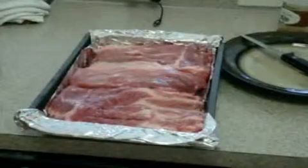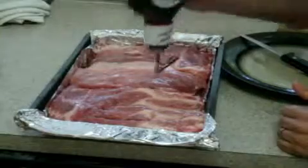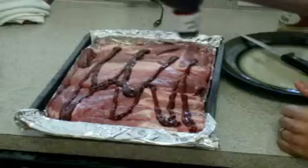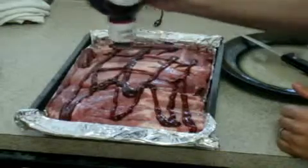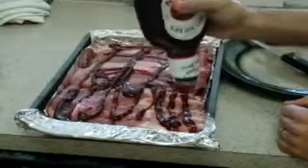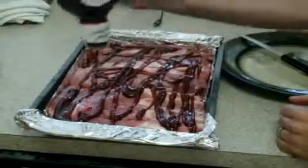Next we need to put on the barbecue sauce, and we're just going to do that kind of generously on the top. We're also going to need a liquid in here, and I'm going to put beer — almost a full beer — to allow this to slow roast and not lose its moisture.